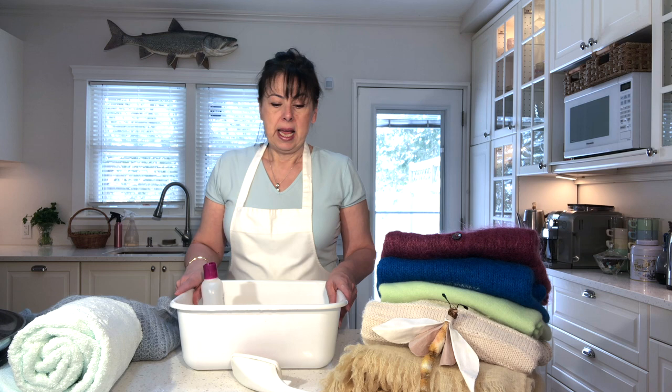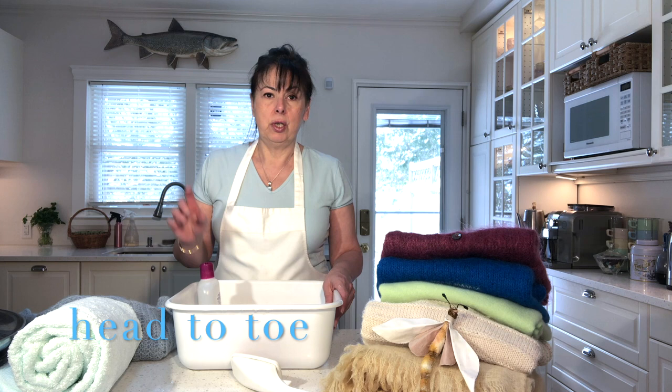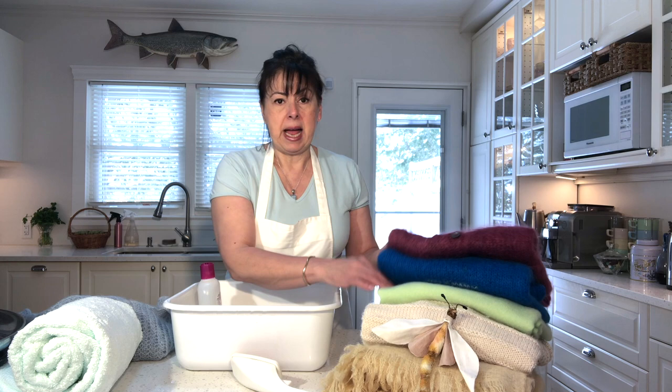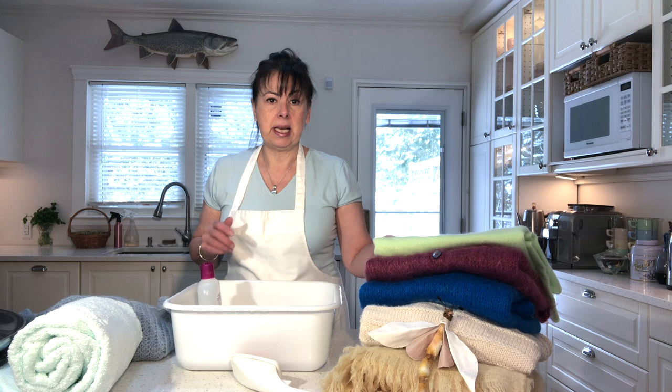Any type of wool sweater you have, you can use this method to wash it. All we need is some baby shampoo, baby wash, or baby top-to-toe — a gentle, very mild cleansing shampoo or baby wash is perfect for this. I was really concerned about the cashmere because it seems so delicate, but it's the same process and it turned out fantastic and so soft.